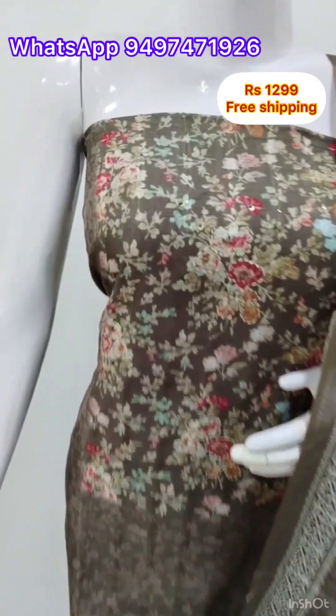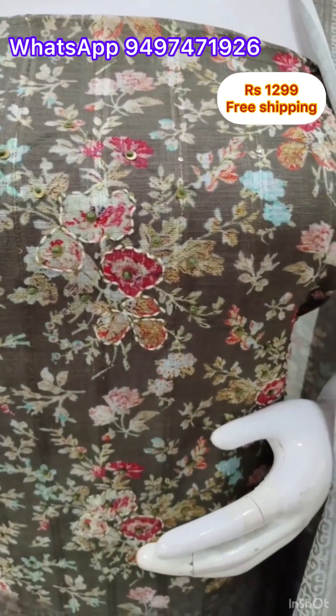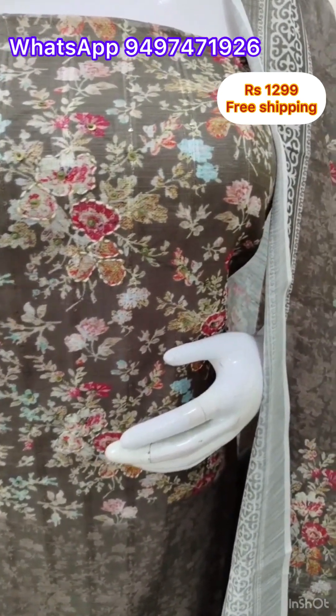First, I made a digital print on the top of the linen fabric. I made a cut stitch, hand embroidery, and sequence work on the top. The top length is 48 inches. I made the same fabric on the bottom as a contrast, 2.5 meters.